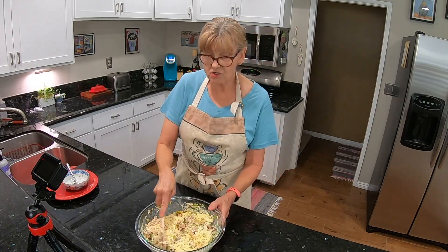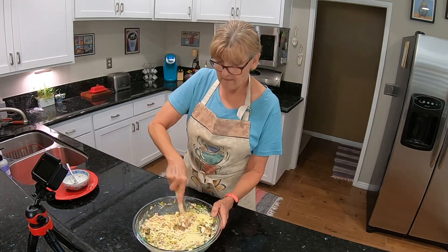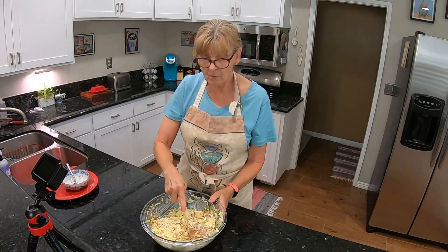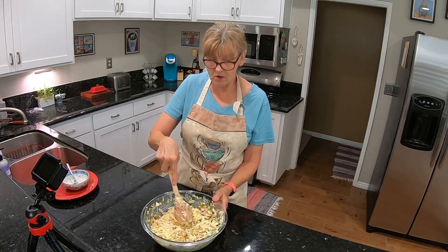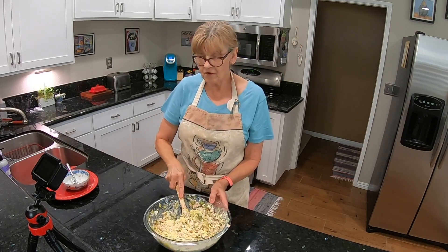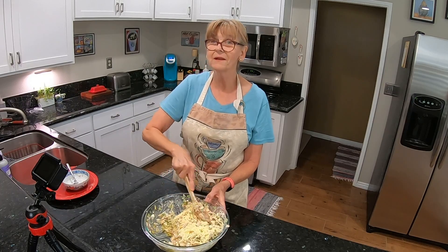You know what? It actually smells good — this is some good news going on here. I am going to get this in the refrigerator. I'll be back in three hours. So I will see you in a bit.